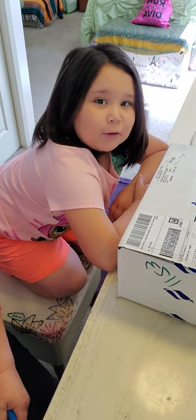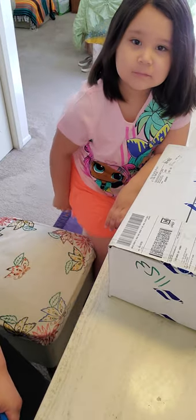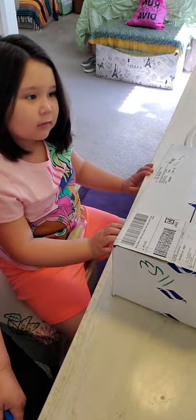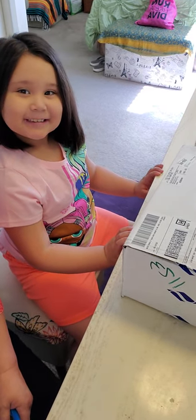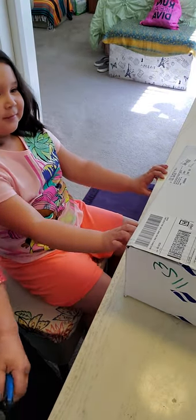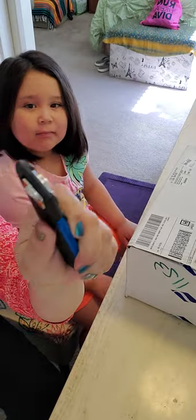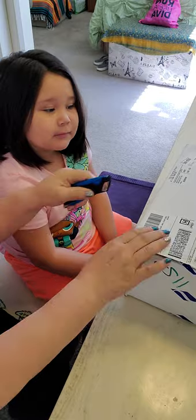Good morning! Today's video is going to be an unboxing by none other than my Missy. You want to tell them your name? Malaya. It's Malaya but I call her Missy. I'm going to open it for her because this is a dangerous little box, and then she's gonna unbox it.